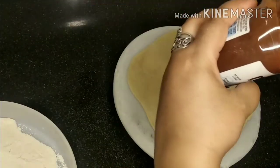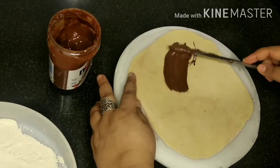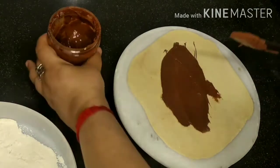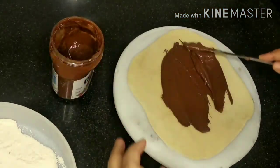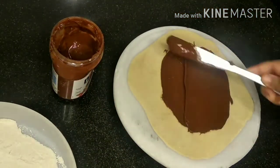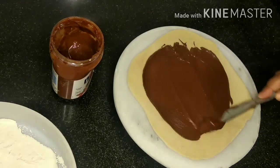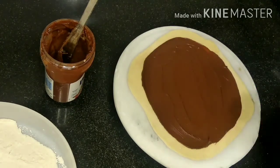Once both the chapatis are done, we'll spread some Nutella on one of the chapatis, leaving all the corners. We'll not touch the corners and put a good amount of Nutella or whatever kind of chocolate spread you have — here I am using Nutella. At the corners which we have left, we'll spread some water.